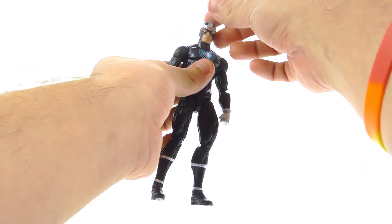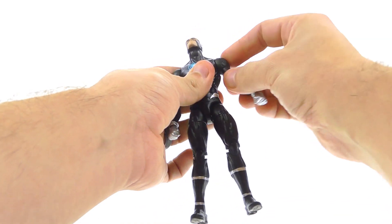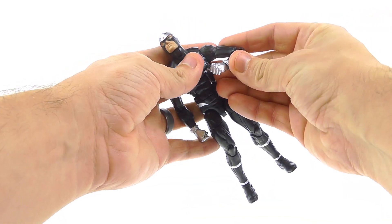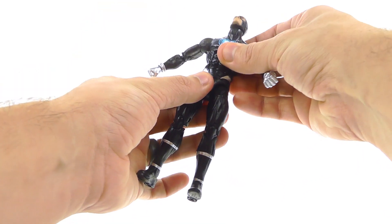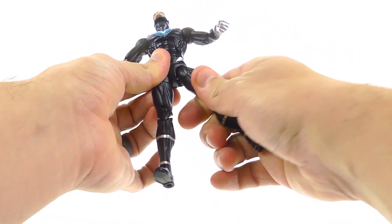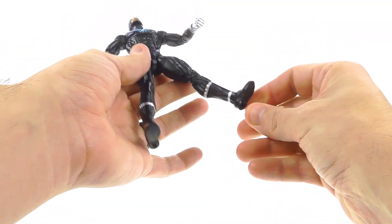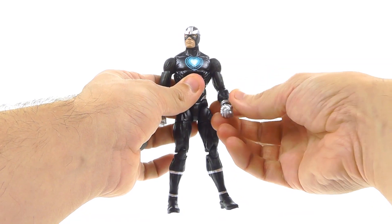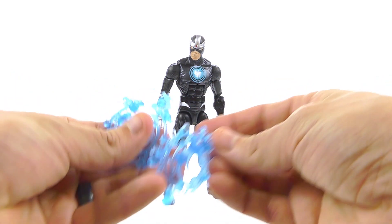For the articulation, it's fairly standard. The neck is on a ball joint so you can look up and down, and there's also a hinge for further up-and-down movement. Pin hinge joints at the shoulders give a nice range of motion. The bicep rotates at the upper arm, there are two joints at the elbow, and the wrists rotate and hinge forward and back. There's a really nice upper ab crunch, a rotation cut at the waist, and the hips are on ball joints. There's a swivel at the thigh, two joints at the knee, and the ankles move forward and back as well as rock side to side.